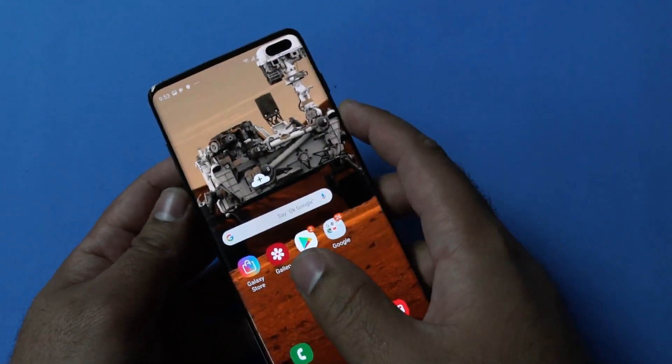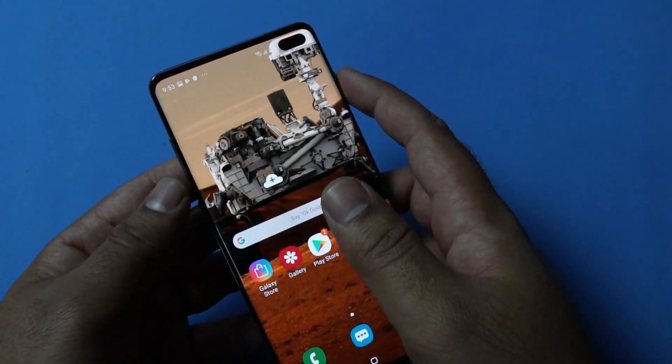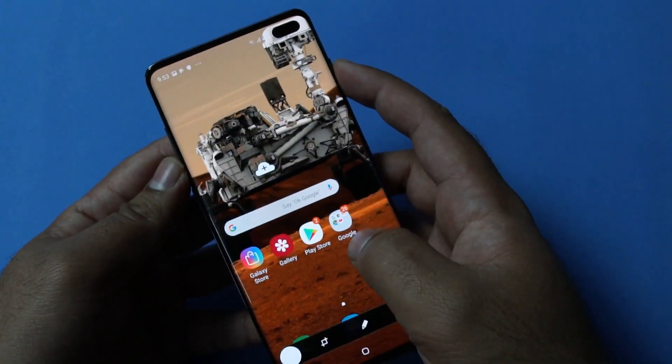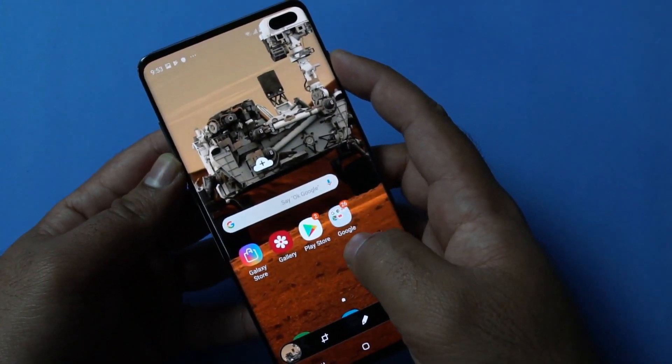The very first and the most convenient method is by pressing the volume down and the power button simultaneously. Here is how you will do that. You can see that it's capturing the screenshots right away.